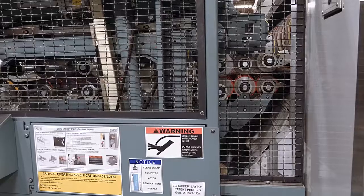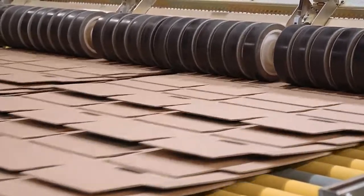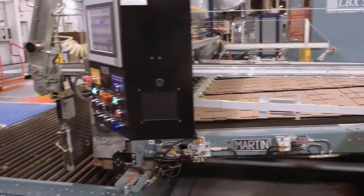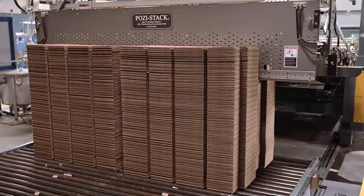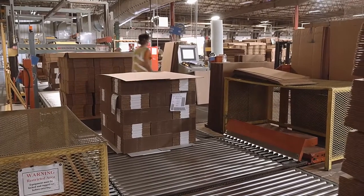The next section is called the scrubber, which removes any remaining loose cutouts and any rough edges on the cut sheets. The sheets are then shingled again to slow down the speed at which they reach the stacker. If the cut sheets hit the stacker too hard, it will damage their edges. The stacker beds accumulate the sheets into stacks, which are then discharged on moving belts for stacker operators to perform quality checks and prepare for strapping and shipment.